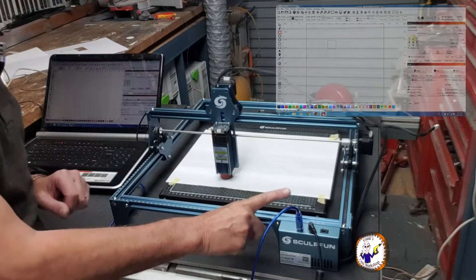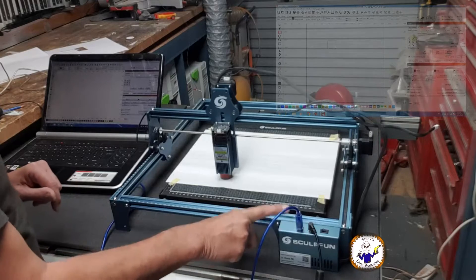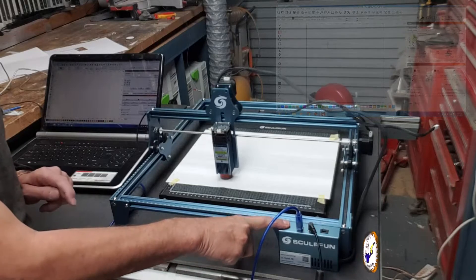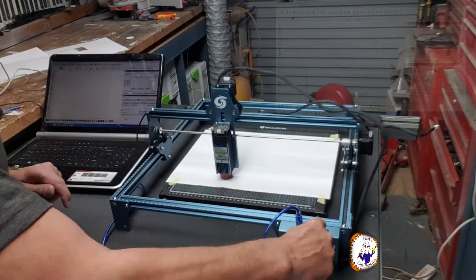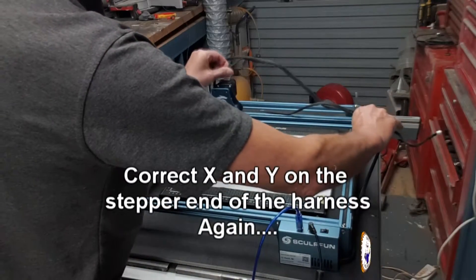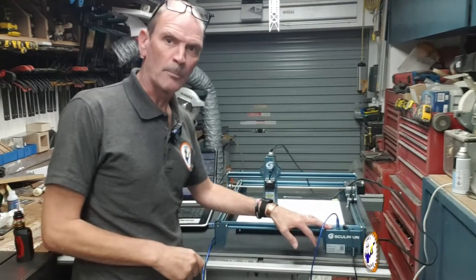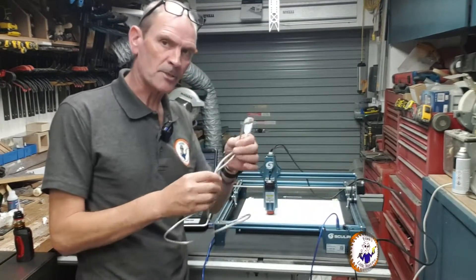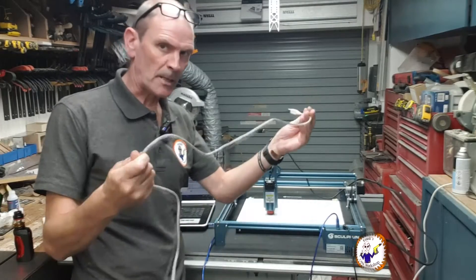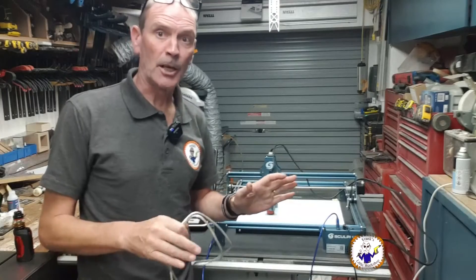What I'm going to do now is look at the motherboard as requested, to see if swapping the connectors there makes a difference. Before taking the main board apart — I've already substituted the USB cable for another shielded cable, and that made absolutely no difference at all. Let me try and take this motherboard apart.